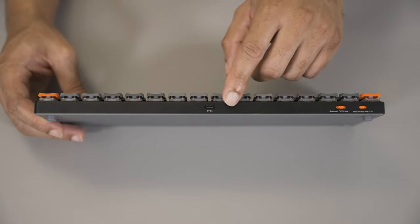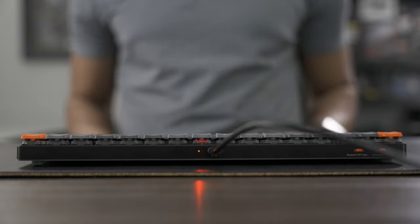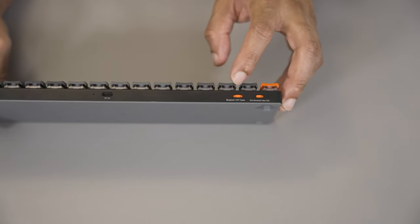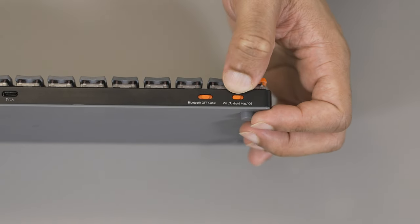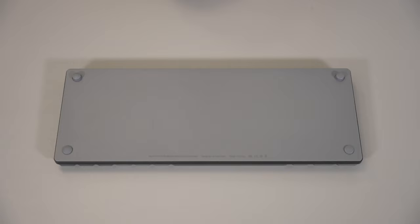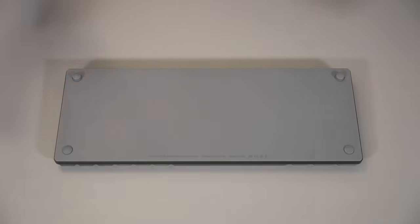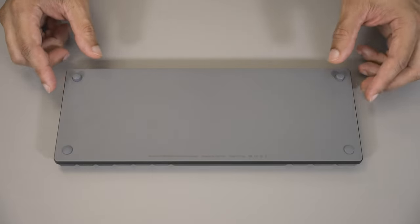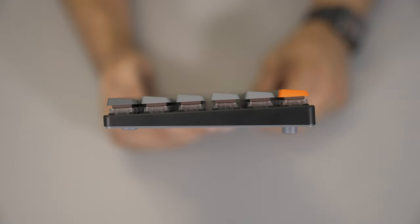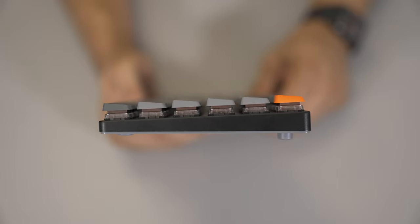For connectivity, around the top you will see the only port: a USB-C port for charging and connecting to a computer in wired mode. You also have two toggle switches on the left hand side — one to control Bluetooth, wired, or off, and the other to control Windows and Android layout or macOS layout. While the deck is metal, the bottom of the keyboard is plastic, which keeps the weight and cost down. You also have two different size rubber feet giving you a slight incline when typing. The deck and keys are angled but the keycaps remain flat, which makes for a much more comfortable typing experience than traditional sloped keys.